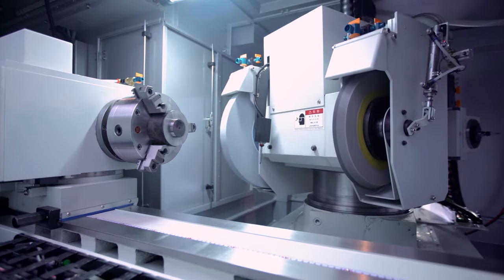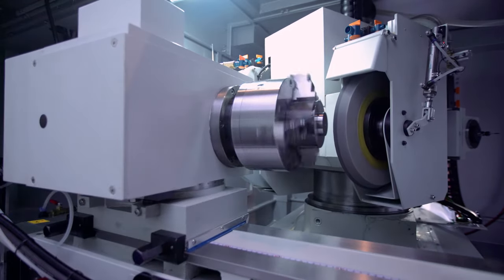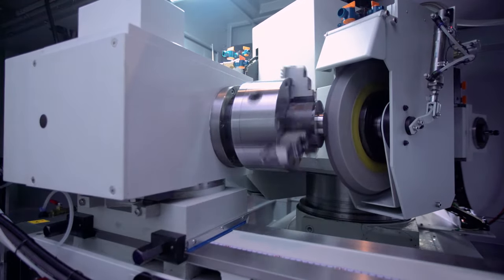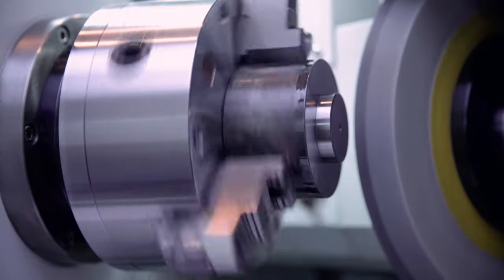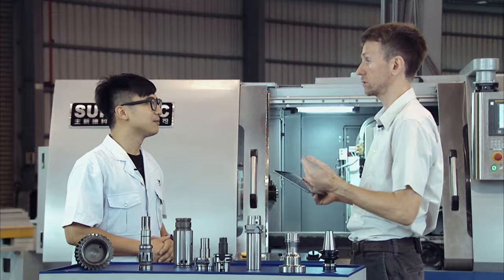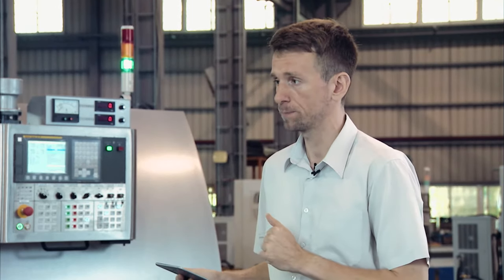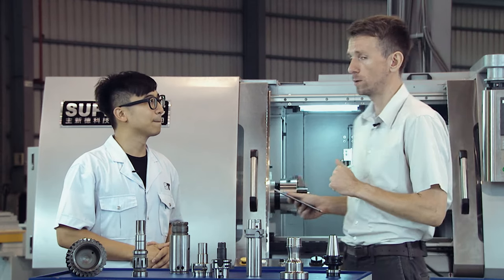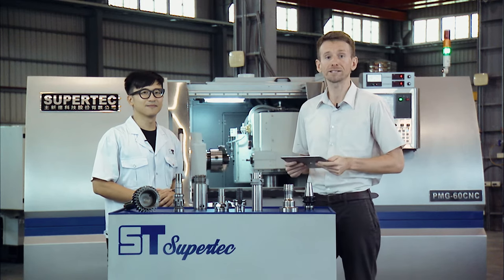And not just for the PMG Series, but for all Supertech machines. We've prepared some of the most common questions from potential and current customers about Supertech and your machines, and we'll be answering them in a few moments. Don't go anywhere — we'll be back shortly with the Q&A session.